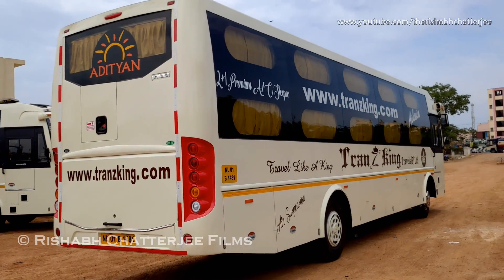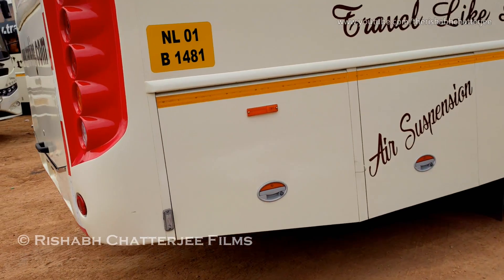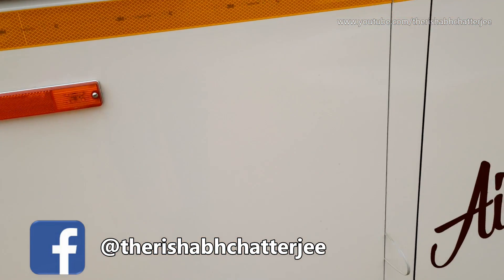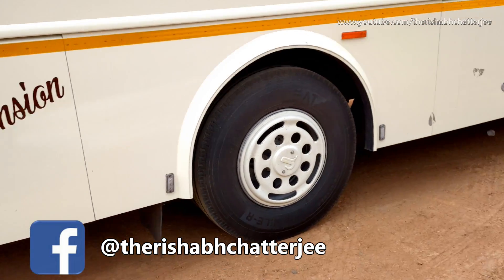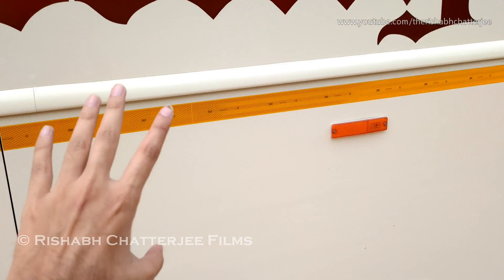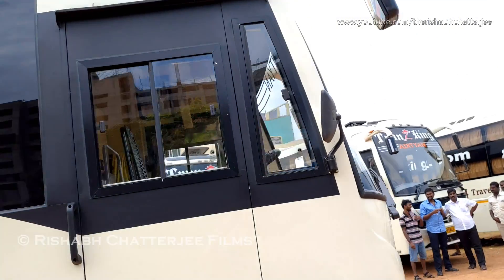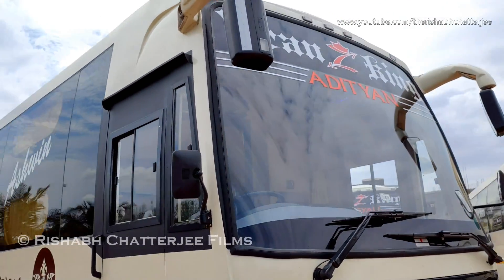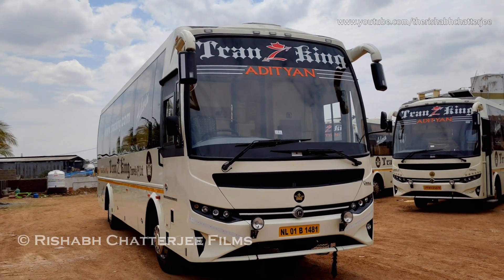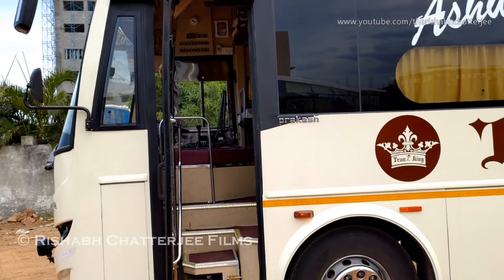Moving on to the right quarter profile — it is pretty much the same as before. One thing I missed: this is the complete 3M tape on the side, which is good for visibility. These are orange lights that glow at night. All these compartments are for luggage — the back side is also a luggage compartment. So when you are traveling by this bus, all your luggage goes on the other side. That's the complete exterior of the bus.